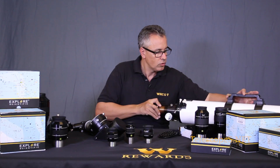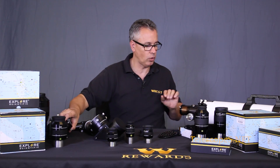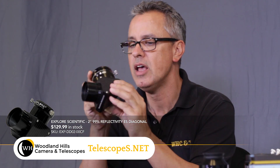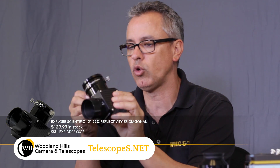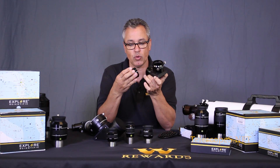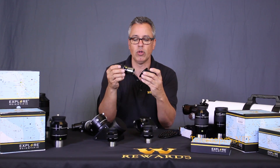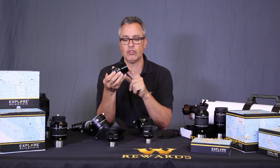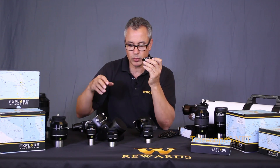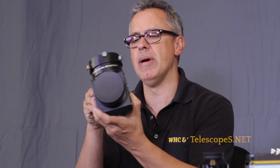Now let's talk about the diagonals. We have the 99% reflective dielectric diagonal with a beautiful carbon fiber housing, a compression ring, and a two-inch to 1.25-inch adapter with 48mm threads. If you want to screw a two-inch filter in there, be careful that your eyepiece doesn't touch the filter - though sometimes you can do it without touching them and you're perfectly fine.